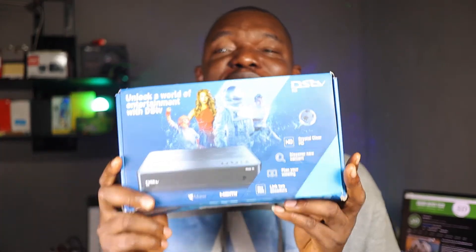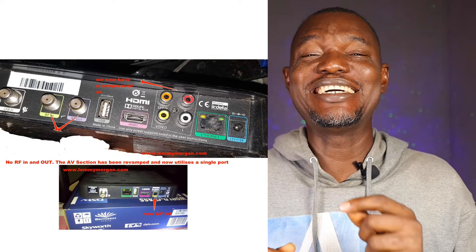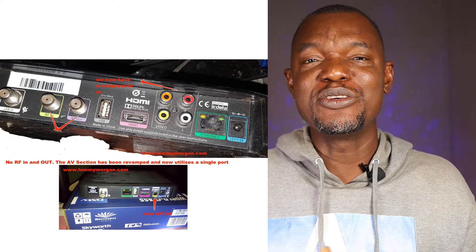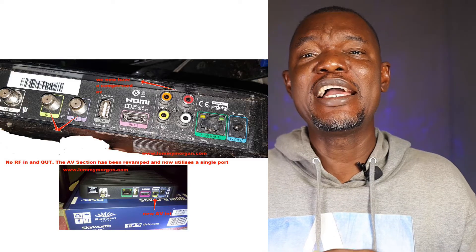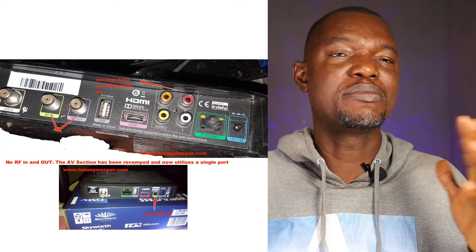The DSTV HD decoder used to be very interesting. It has a smart card that you can pull out and use at another person's place. It has LNB in, which is RF in and RF out. It has AV audio, HDMI, and all options. So from the RF out you can feed multiple televisions.